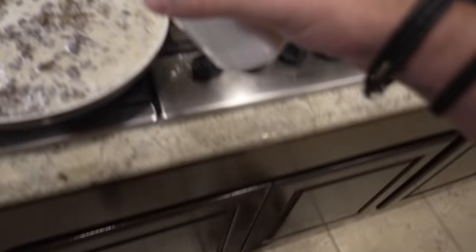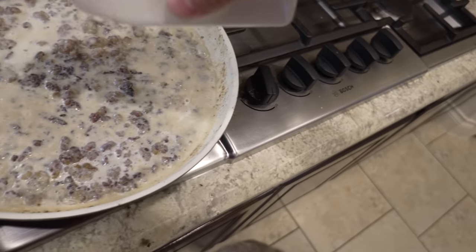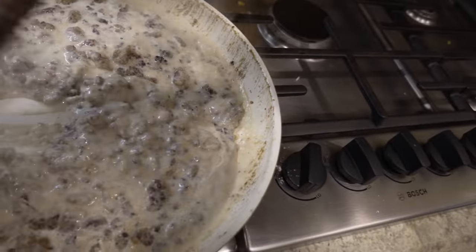I'm going to throw a little MSG in there — flavor enhancer. Look at that thickness — it's already gravy.